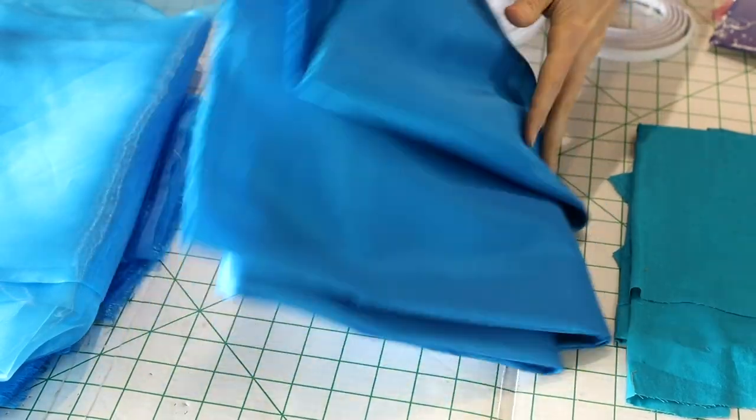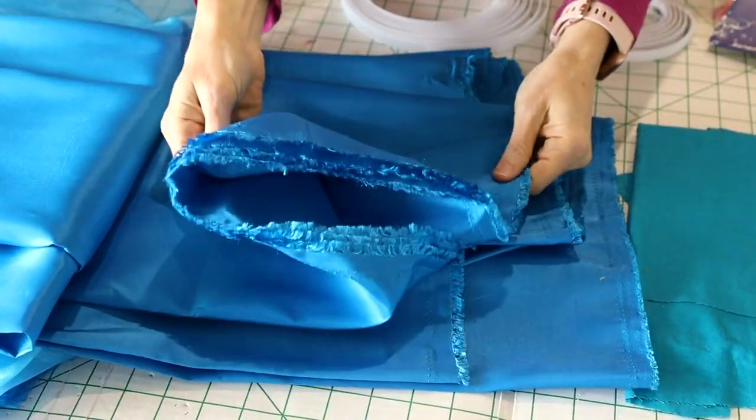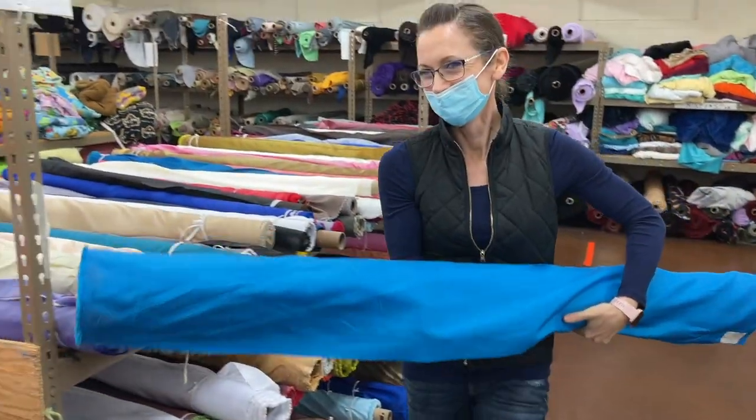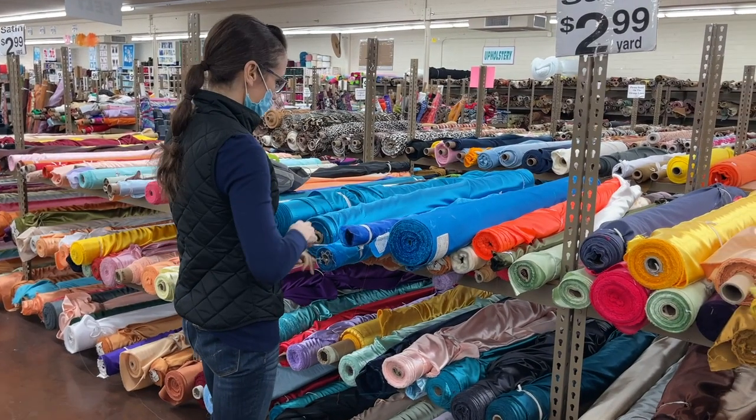You'll be relieved to know that I only spent about $100 on my version of Cinderella's dress. I used taffeta for the base layer of the dress and the corset. It's lightweight and fairly stiff, which helps it hold its shape. It only cost about $3 a yard at Sass Fabrics, which is located near Phoenix, Arizona, and I used about five yards.